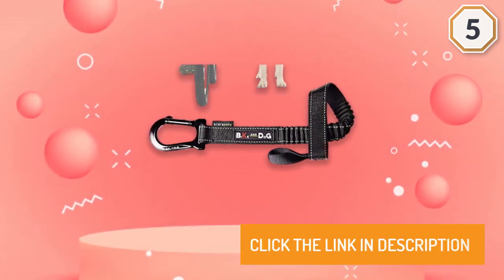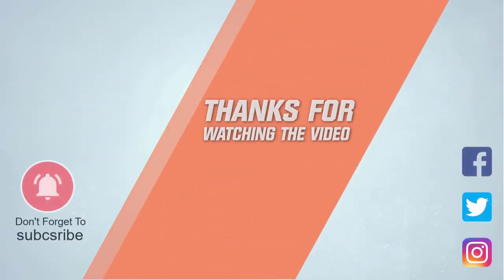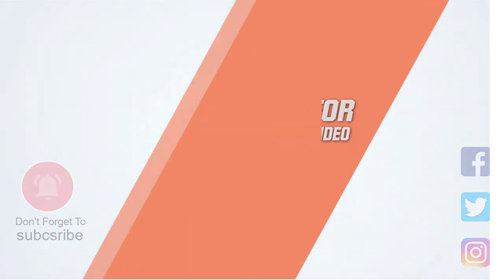For more details, click the link in the description. Thanks for watching the video. I'll see you next time.